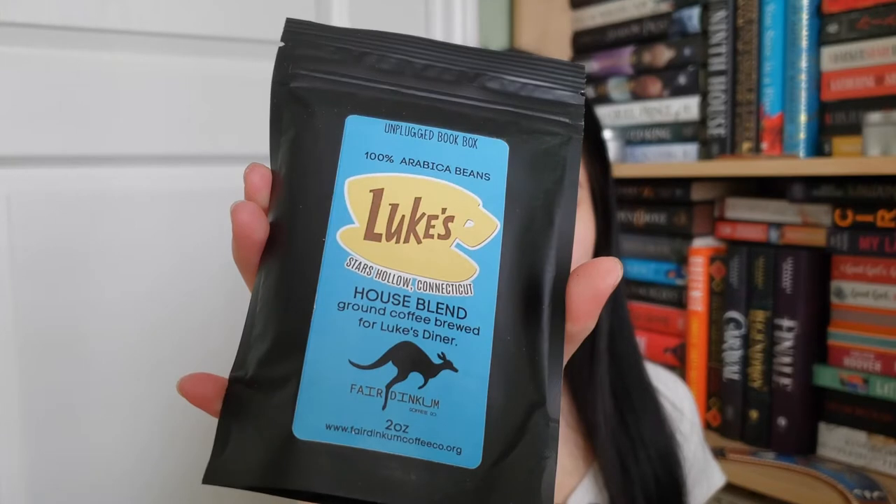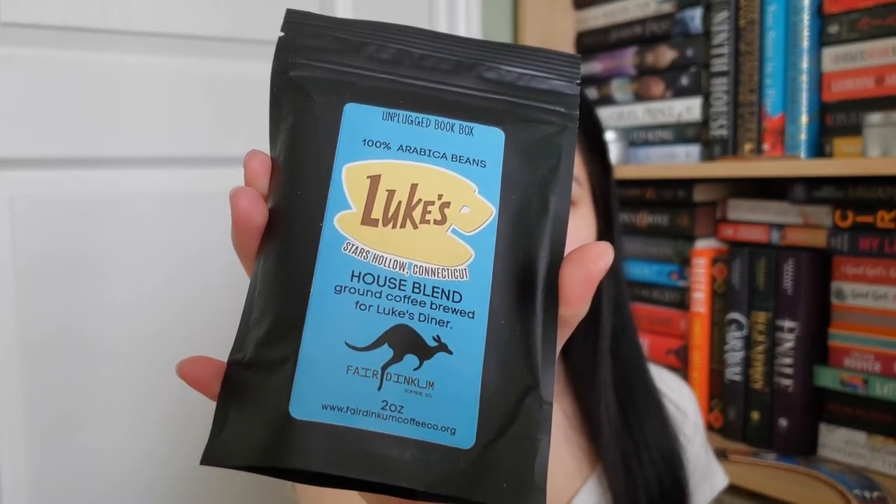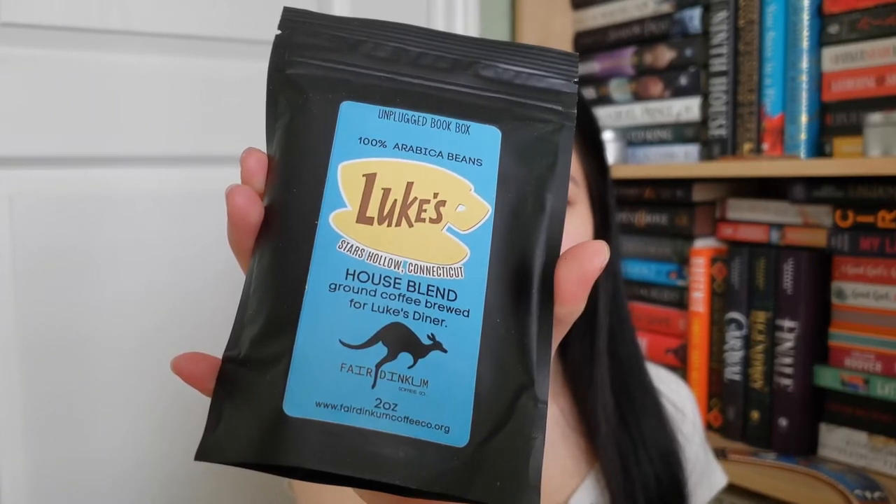The first item right on top is coffee. This is Luke's Star Hollow Connecticut Houseman ground coffee, brewed for Luke Steiner, and it's made by Fair Dinkum Coffee Co. It's inspired by the Gilmore Girls. I'm actually not familiar with the TV show so I don't know what Luke's Diner is, but the coffee does smell really good.